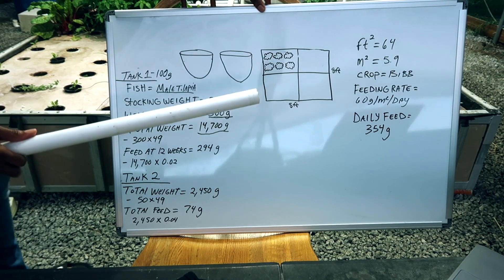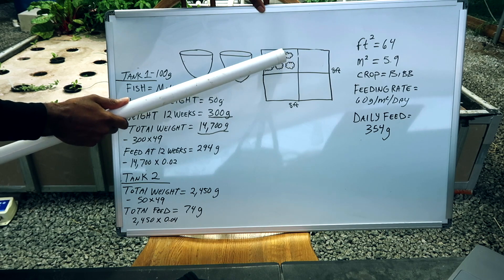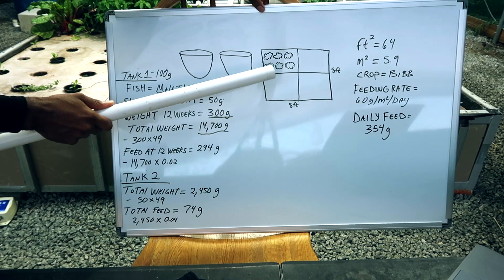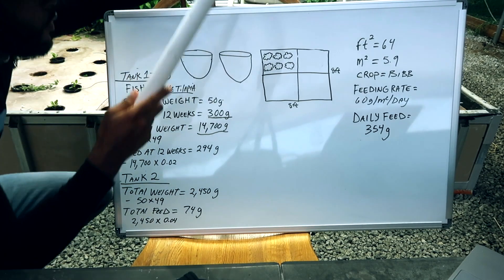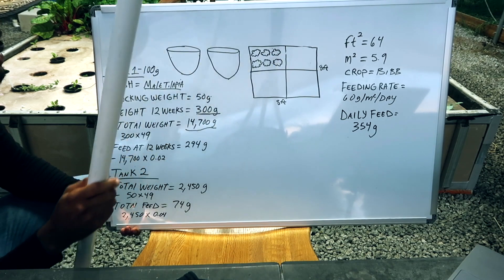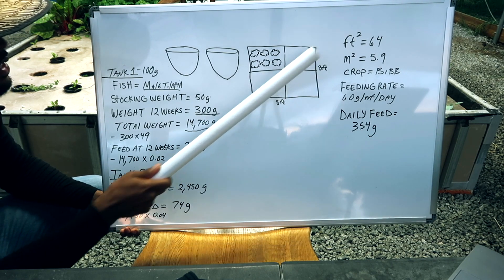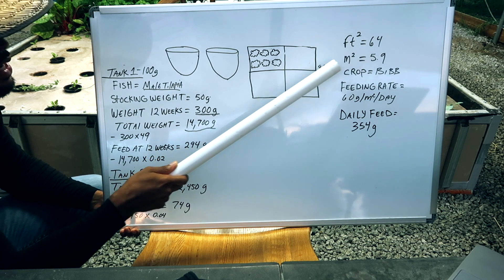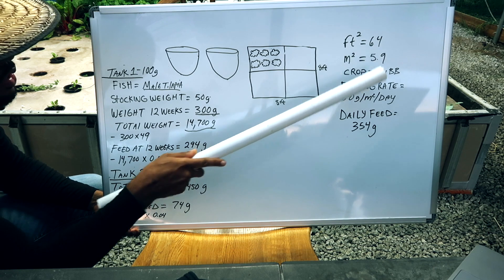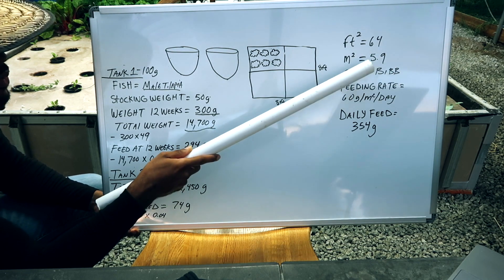Let's break down an example of the wait time you can expect for your tilapia to grow to a size where they can consume enough feed to support the entire plant production area. Let's say we have an 8x8 floating raft system — that's 64 square feet. We want to convert this to square meters. You take your square feet, divide by 10.764, and that gives us 5.9 square meters.